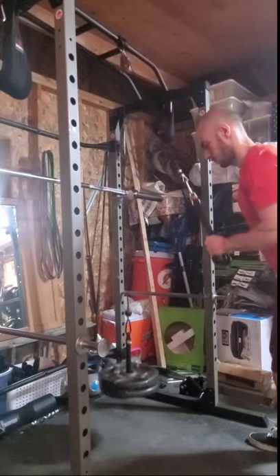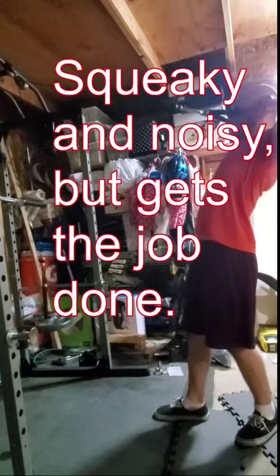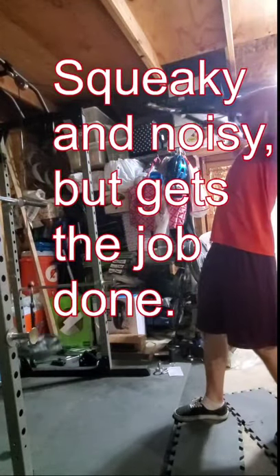Buying this piece of equipment is great if you love doing exercises like tricep pulldowns and face pulls. One downside of this particular pulley that I purchased from Amazon is that it squeaks quite a bit. Other than that, I'm quite happy with my purchase. Like and subscribe for more fitness content.